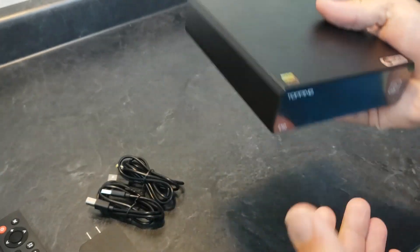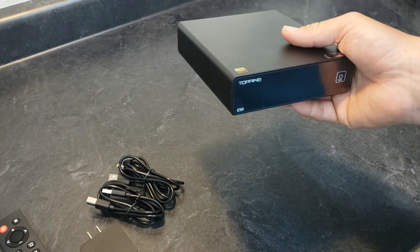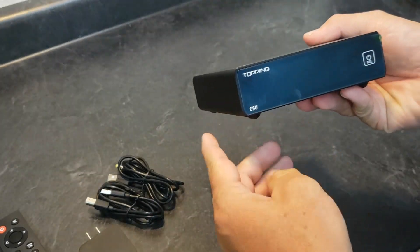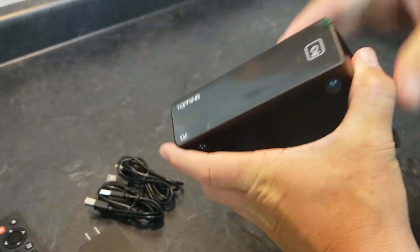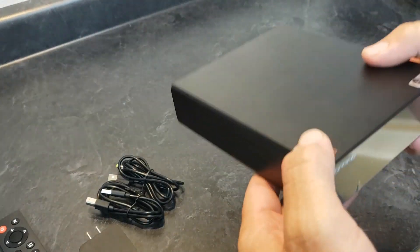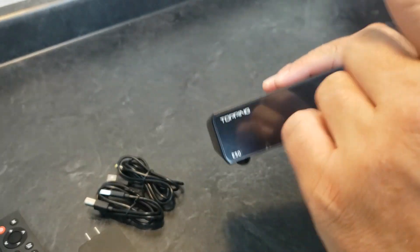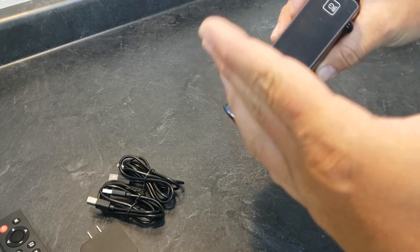If you want to try something out for 45 days and it's just not your thing, you can box it back up and send it back. They also have a price match guarantee and free live chat, so if you've got questions, they've got people who can help you figure out what you need. Check out APOS.com — they're an official Topping and SMSL dealer, which matters because on eBay there are people who try to sell fakes.